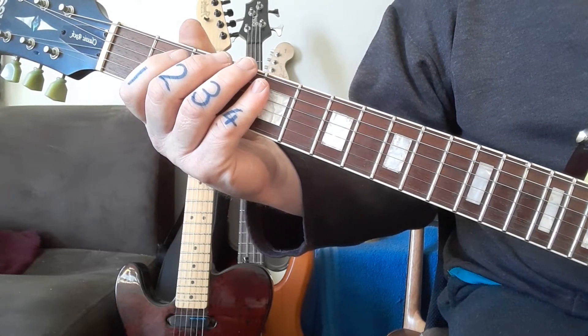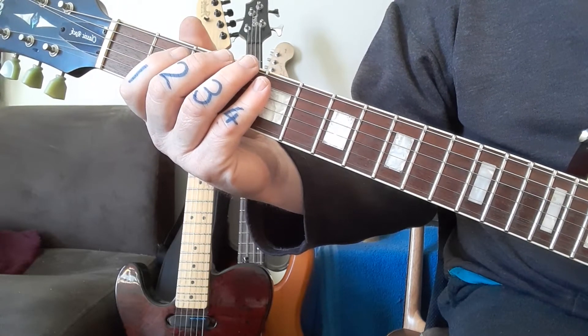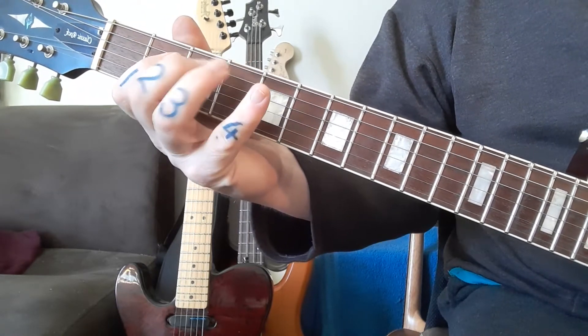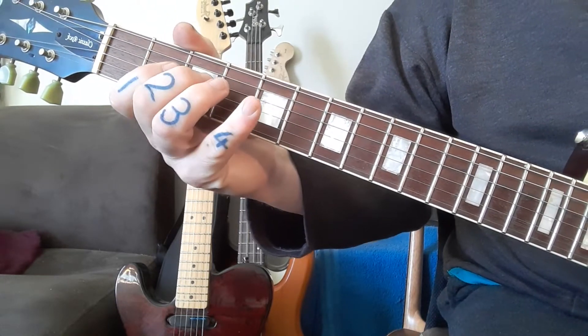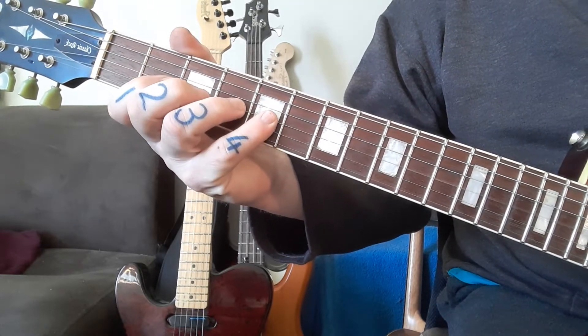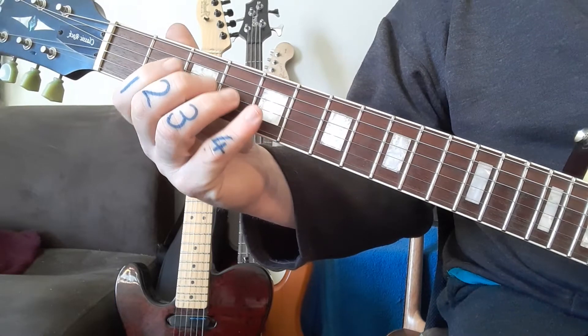For the next string you started off on frets two-three-five, two-three-five again, and then it goes to two-four-five.